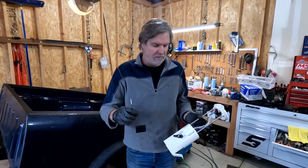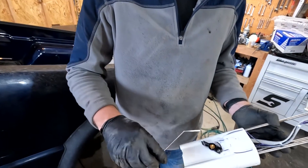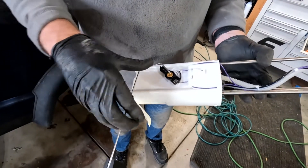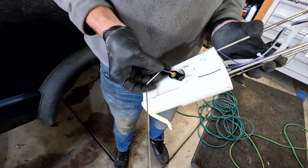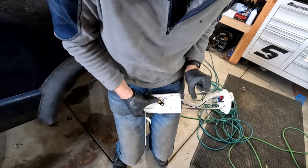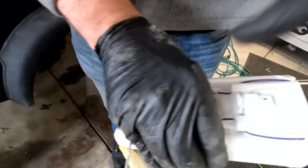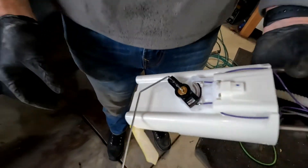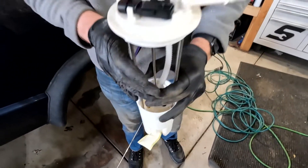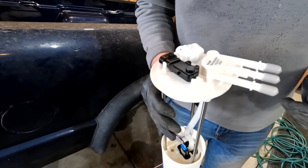Here's the new fuel pump. It comes in a couple of different pieces. The float has to be installed — it goes in like this and just clips in. We've got a nice new fuel sock and an all-new fuel pump assembly. Everything's ready to go. We'll leave the covers on so we don't get anything dropped down in there as we put it back in.